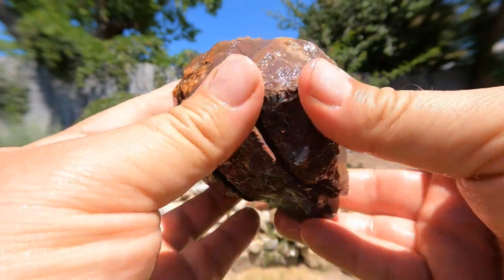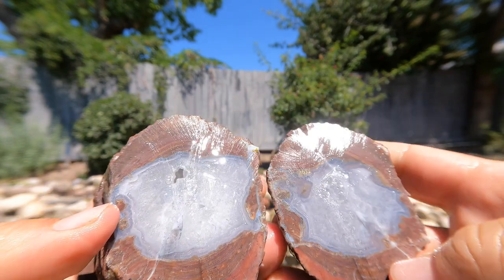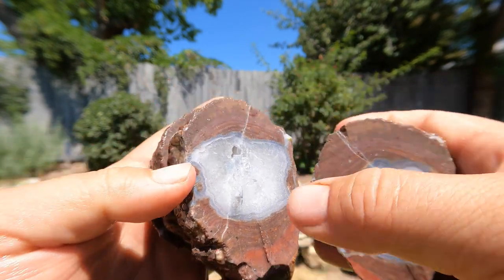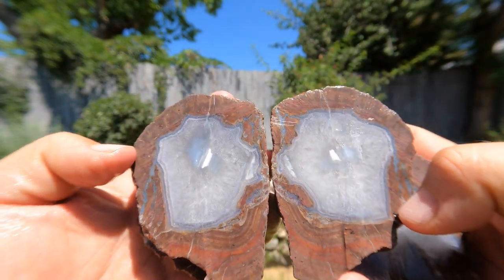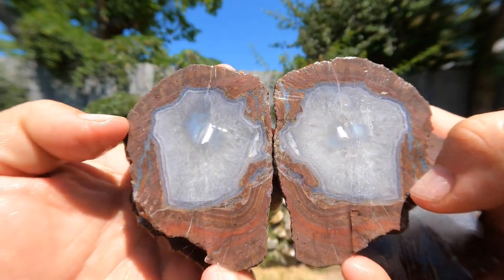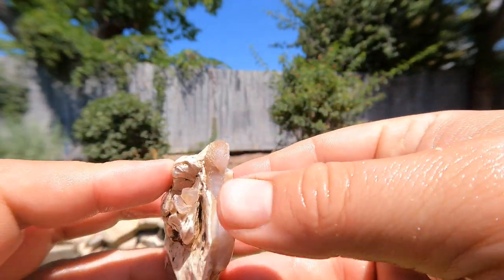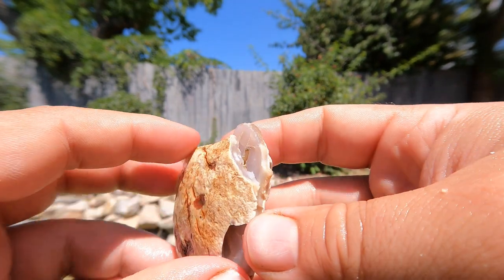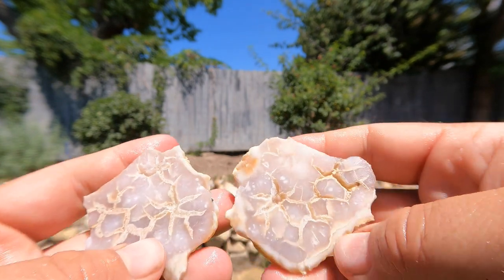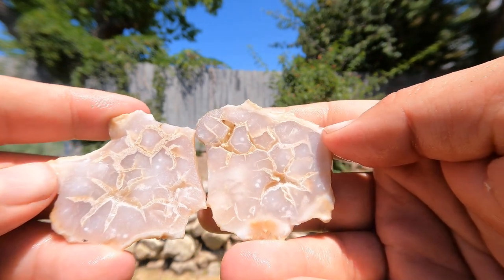Tim just cut up this big geode right here and it turned out to be a nice thunder egg. Let's take a look. Look at that thing - beautiful. Here's the center of it. Oh, that's so nice. Look at that thing. And then the end. So here I got a very thin kind of agate I think we found in Nevada. Hey, it's got these cool little crack things going on in the middle - kind of like a starfish with six legs.